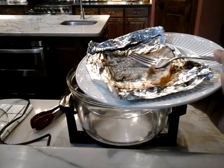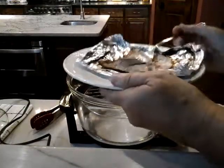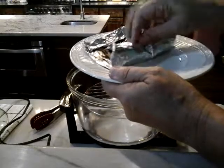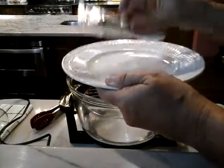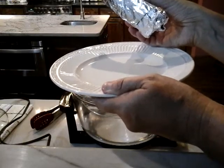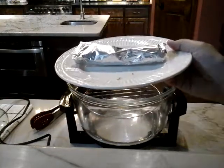I want to show you — even the plate is fairly clean. If you keep the little foil boat in the plate, you just roll it up and toss it. That's today's cooking demonstration with the Sharper Image Halogen Oven. I hope you enjoyed it — have a great day!